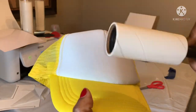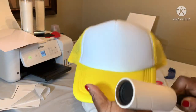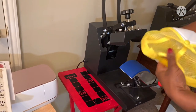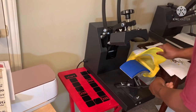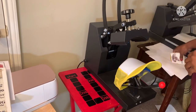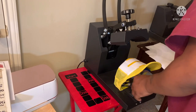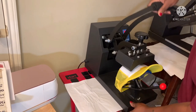Make sure you use your lint roller to get whatever off — you might not be able to see it, but once you heat that stuff up it leaves like a little residue. I got my hat press from Amazon. Open it up, put the little thing on the back, and put the picture on to it. I'm gonna put it on here and try to stretch it out so you have a little cushion.